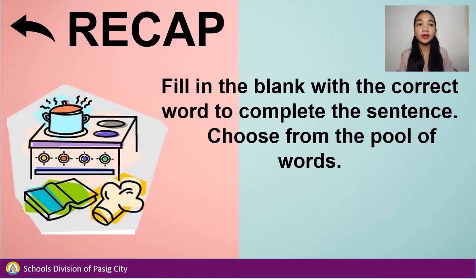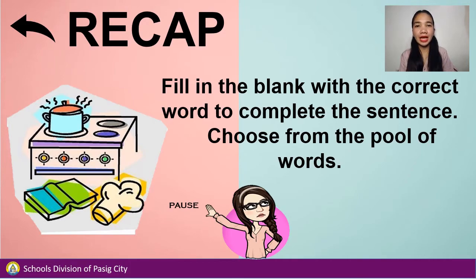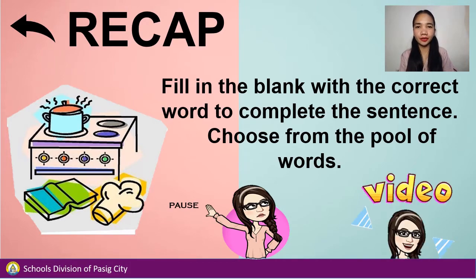For the recap, fill in the blank with the correct word to complete the sentence. Choose from the pool of words. Pause the video when answering and play the video when you're done.